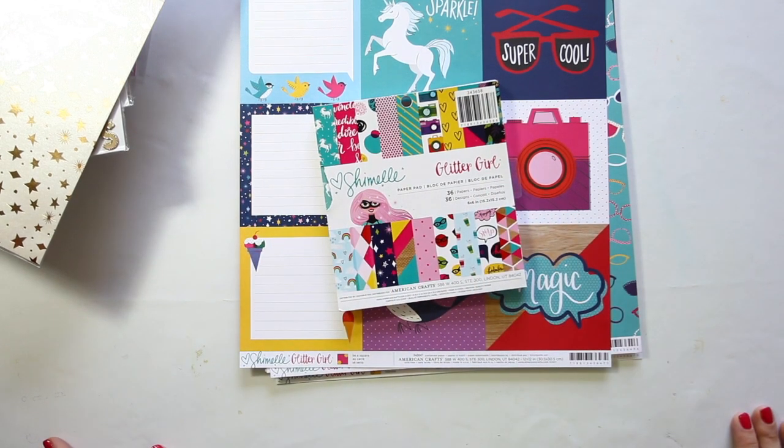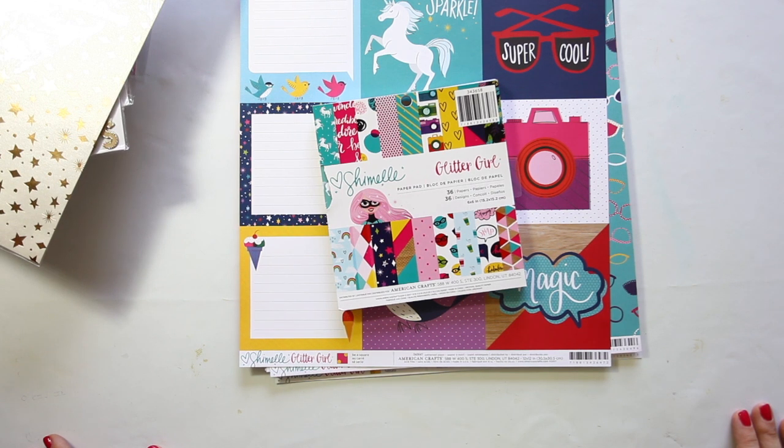Thank you so much for taking a look. I will be sharing lots of videos and layouts using the Glitter Girl collection, and I'll keep you updated as to when it arrives in stores — it's expected in the middle of August. Thanks so much for watching and I hope to see you soon. Bye bye.